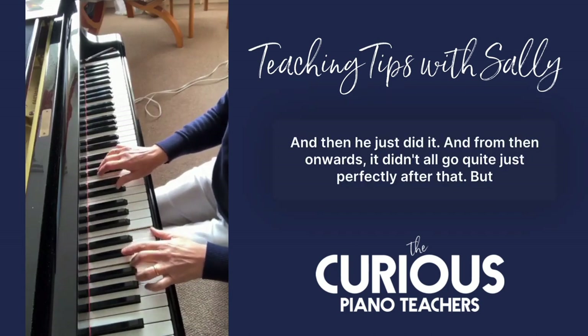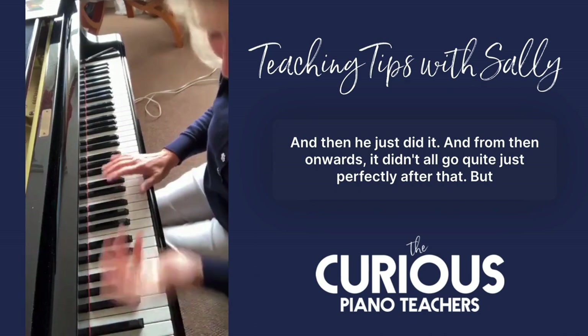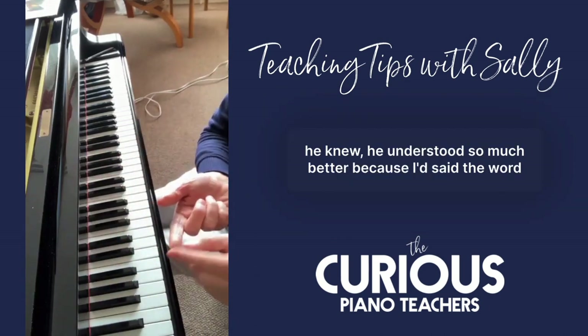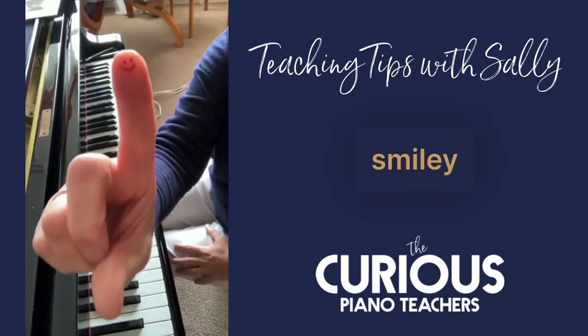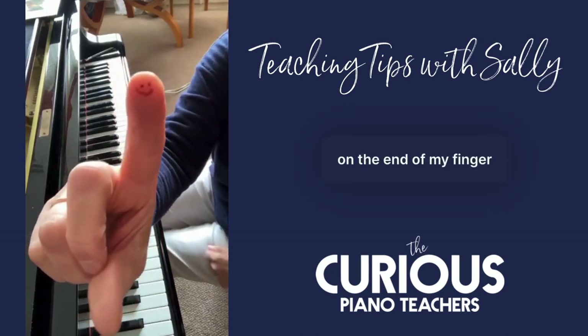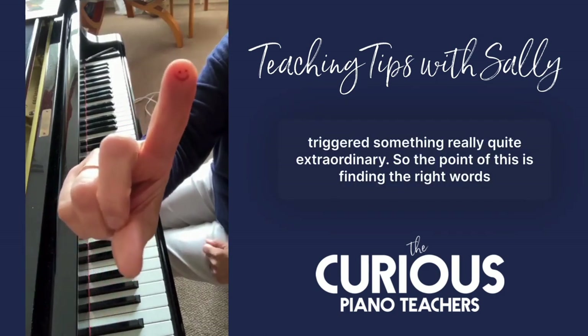And then he just did it. From then onwards it didn't all go quite perfectly, but he understood so much better because I'd said the words 'long fingers.' He had to keep reminding himself, but my little smiley face on the end of my finger triggered something really quite extraordinary.